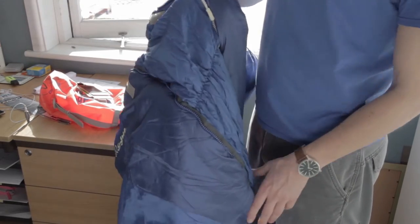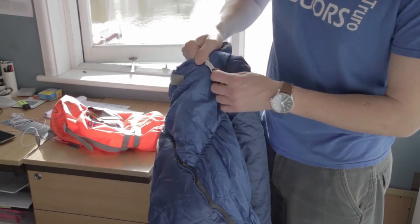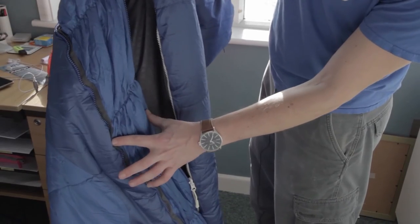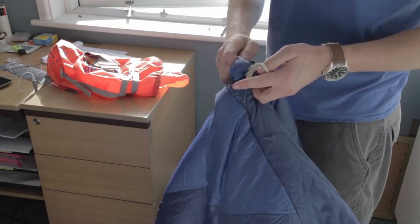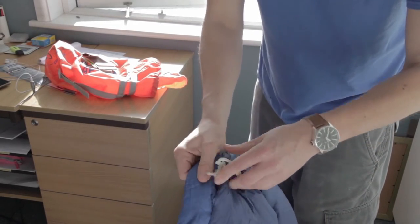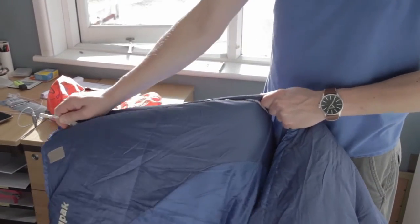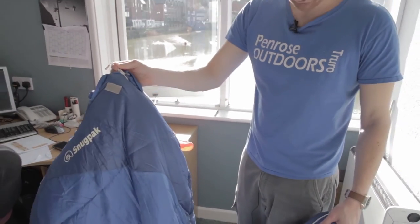Another key feature, running on the same lines as keeping the heat in, is that you can actually make it a smaller sleeping bag to bring the bag closer into you. It's got two zips and a baffle, so you can unzip all the way to the bottom, unhook it, hook it onto this part, and do it back up — taking up the excess fabric, bringing the bag closer to you, reducing air pockets and retaining more heat.